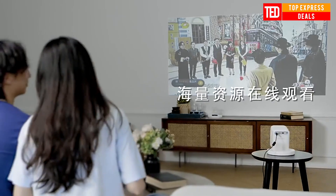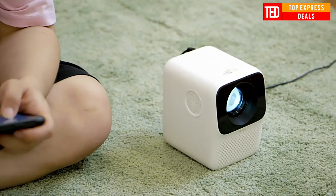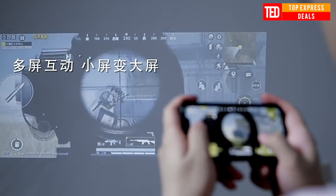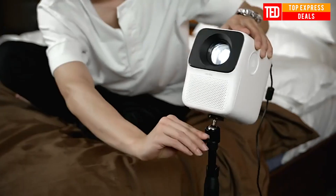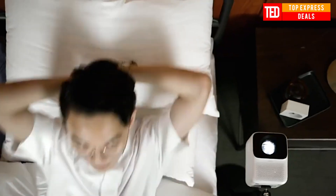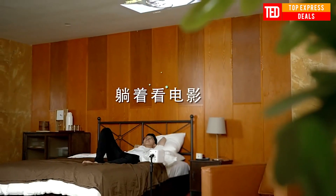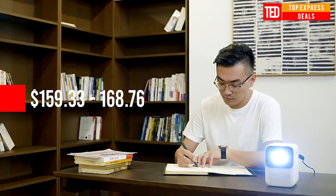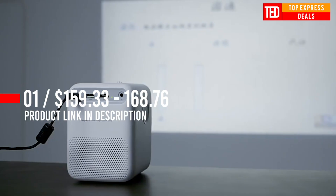Mini LED Portable Projector — a Smart Android Projector with physical resolution 1080p, enclosed type optical machine. It's light and compact, just the right size, with a frosted feel, easy to carry anytime and anywhere to meet a variety of application scenarios: living room, bedroom, coffee shop — at any time letting you experience the big screen audio and video theater.